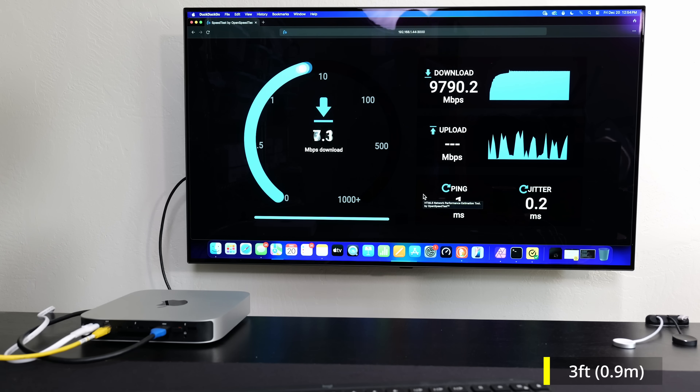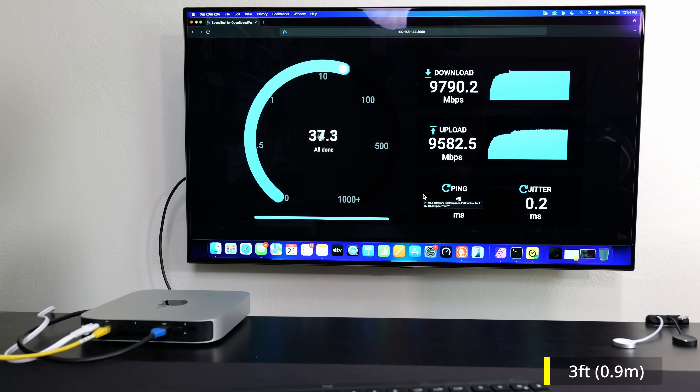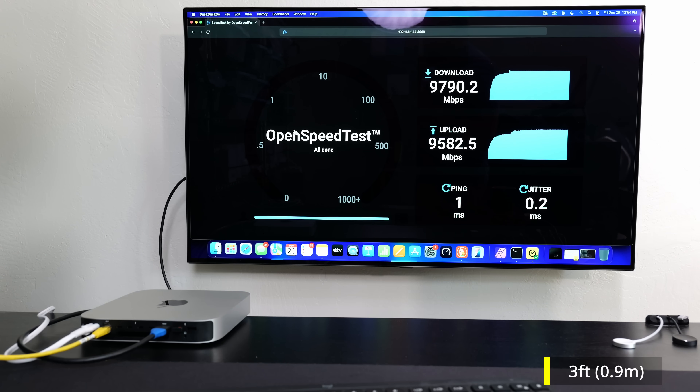I recently reviewed this Netgear switch — it's an awesome switch. Everything's going through the 10 gig switch, and we're getting almost 9.8 Gbps down, and pretty much the same for upload as well. It could also be the quality of the cable, but we're getting roughly those full speeds.